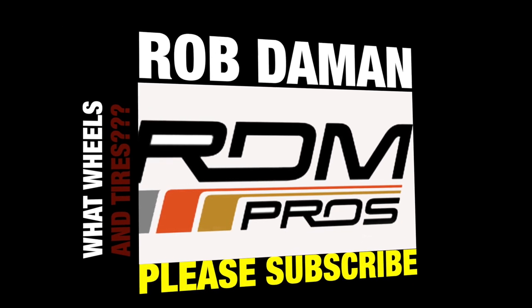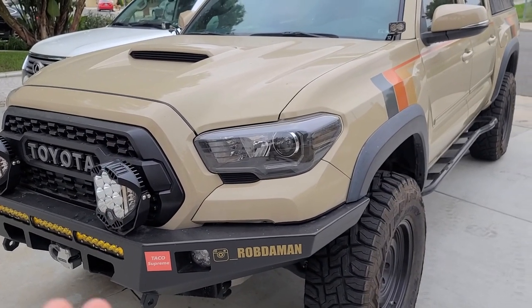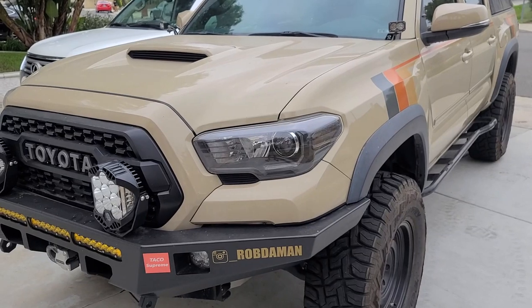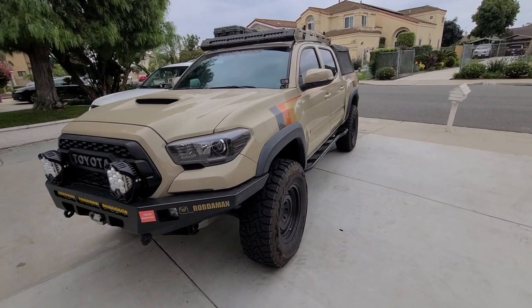Hey guys, Robert here. I am in front of my 2017 Toyota Tacoma and I want to go over one of the mods I did — I think I'm gonna do a mod week review. I've built this truck from stock; I tried to keep it stock, which is kind of funny, but I kept on building and it actually went to SEMA last year.